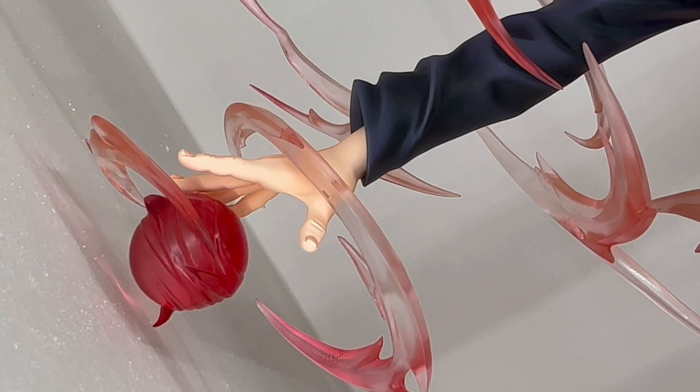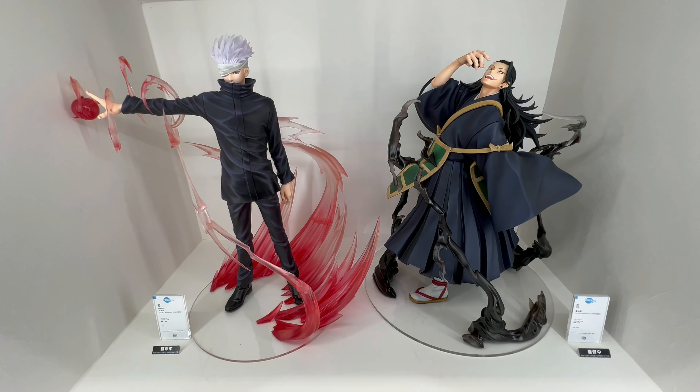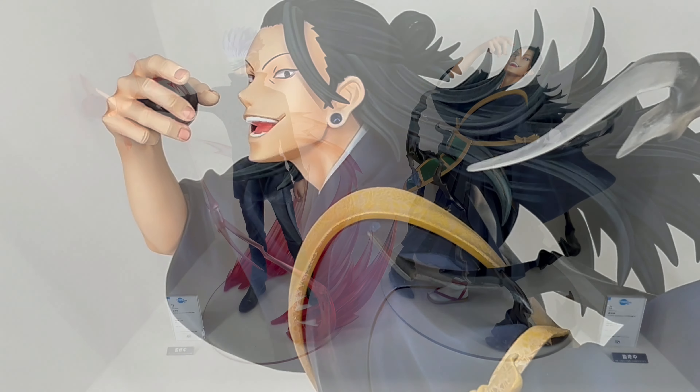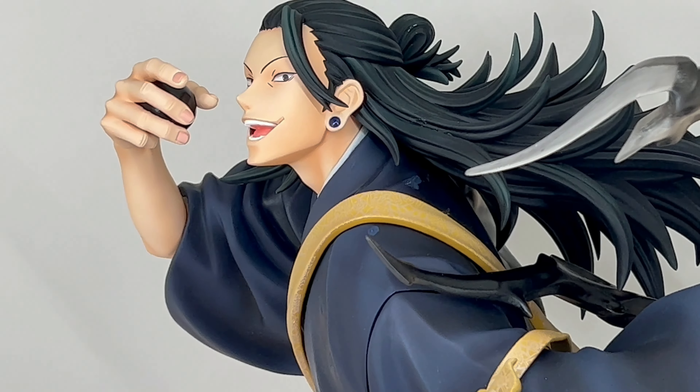At the moment this is still not set for release yet — there's no release date and there's no price — but the sculpt is done and the coloring is done, so I would just imagine it's a matter of time before they finally release some information. Looking very good though; I really like the Geto Suguru, that one's really good.